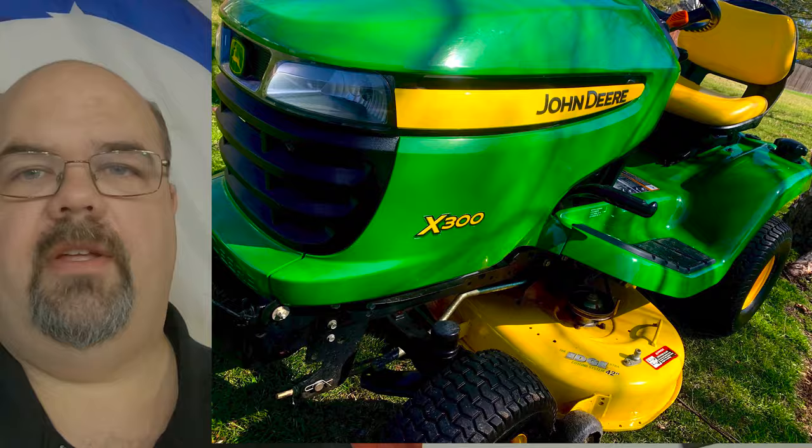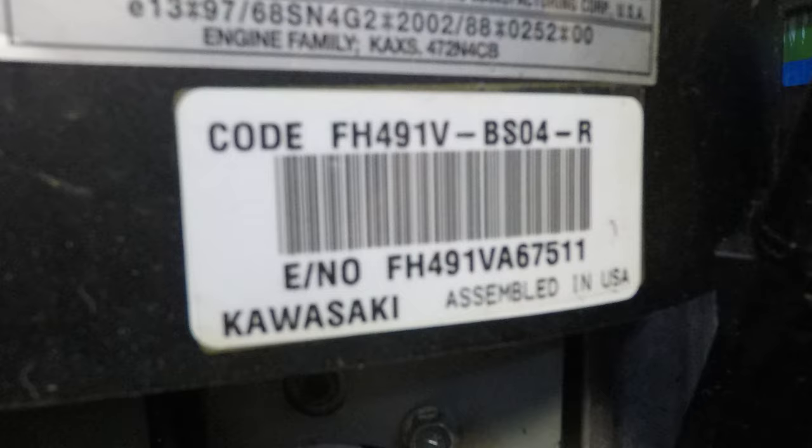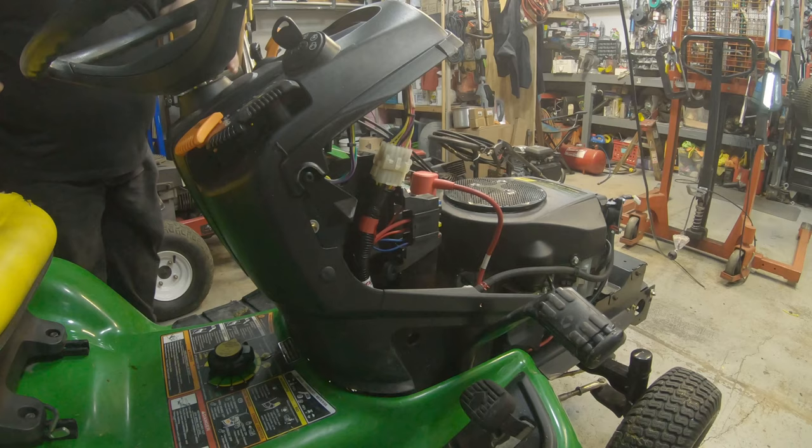Welcome to the Bald Eagle 242 YouTube channel. Today I've got a 2007 John Deere X300 made on April 25th, 2007. It has the 17 horsepower FH491 V-Twin engine on it and it has an odd surging issue, but generally it starts right up.